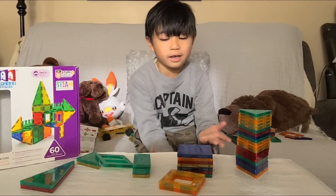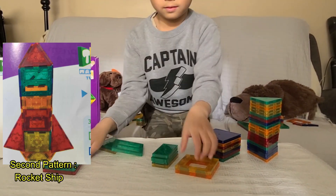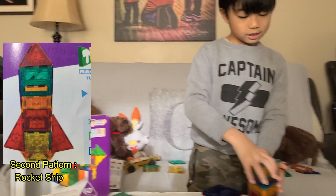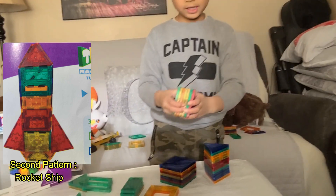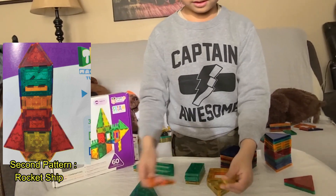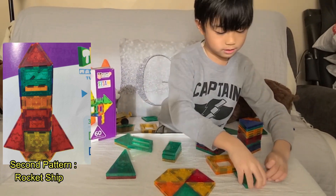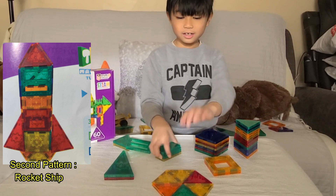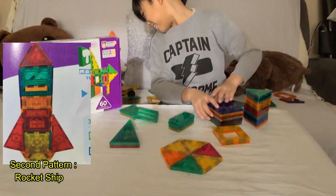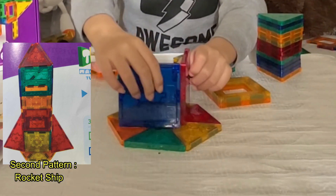These are the tiles for the rocket ship. Now let's start to build. First, we have to put — this is going to be cool. We need six of these. Now we're going to put it like this — this and this, and also this. And look, it's cool, right? And also we have to put like right here and this.